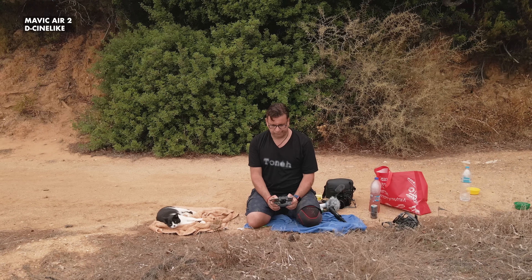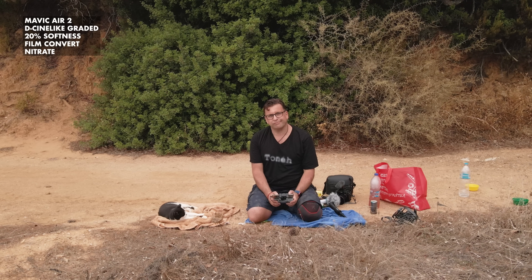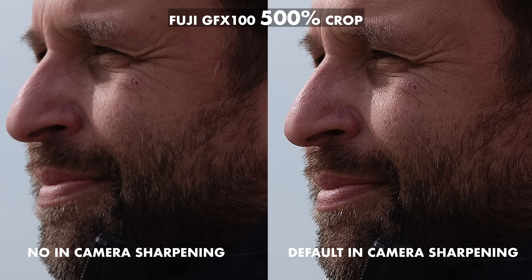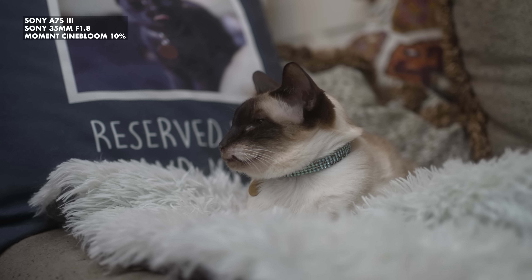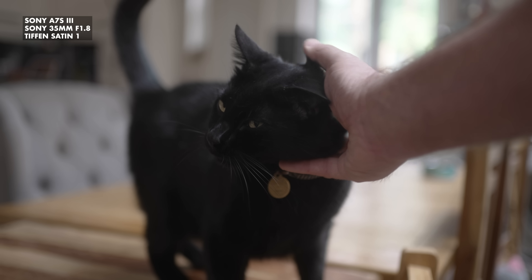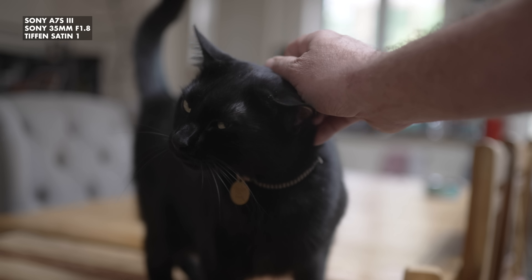Until now I've had to soften the image in post, but that's far from ideal because I don't actually want the video to be soft — I still want detail, I just don't want over-sharpened ugliness. Sharpness and detail are two very different things. The only thing I could think of was to try diffusion filters. I looked online and was shocked — not one single filter manufacturer made any for these drones.